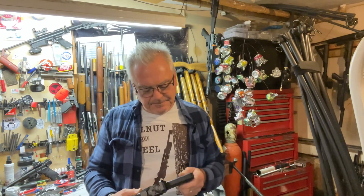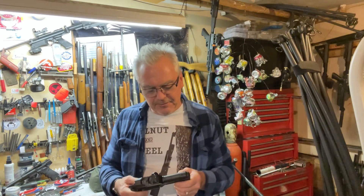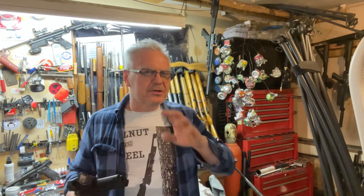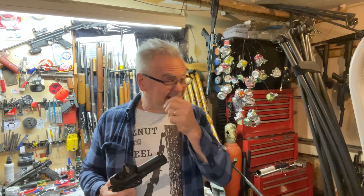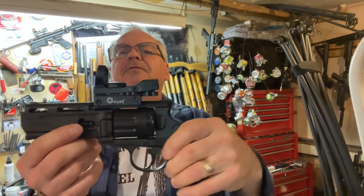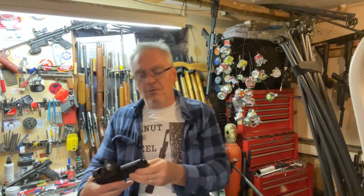Hey there friends, Nibs again out here in the garage for a little goof around tonight. I have a new CO2 revolver I really wanted to show off and do a little bit of review. I haven't set up the chronograph, we're just gonna be shooting this tonight and talk about how it shoots and do a little practice. I did mount up a CVLife red dot on here.